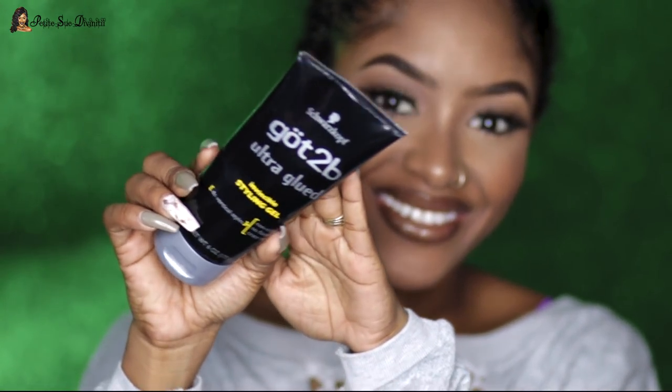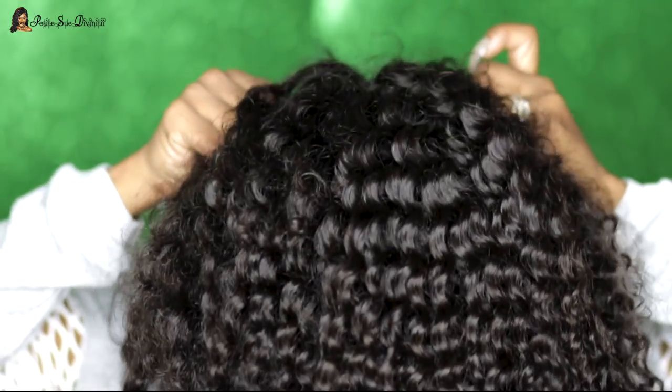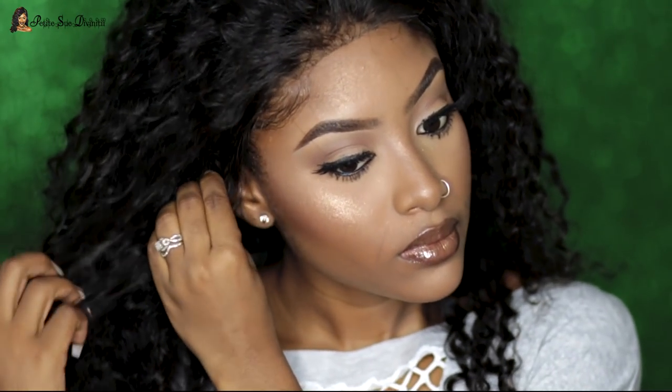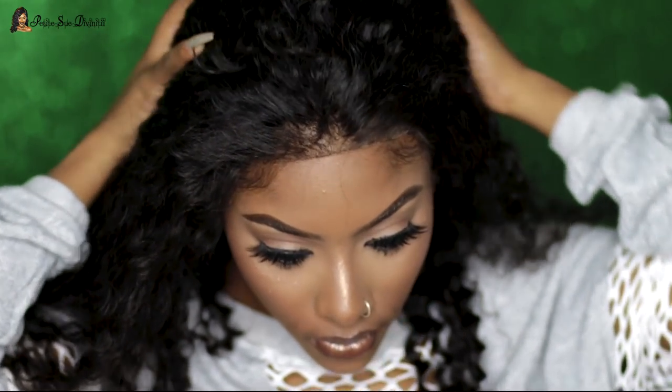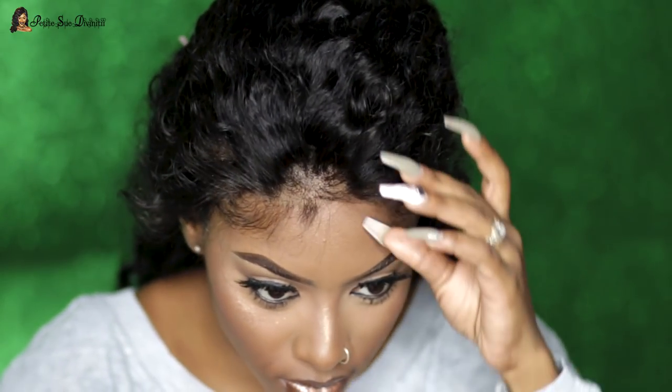I'm using my Got2B Ultra Glue as usual. I already applied some to my hairline, made it tacky, and now I'm applying the wig. Taking my time and making sure everything is really flat in the back. It's looking pretty good — curly textures are just my favorite to wear over straight or any other texture. It feels more like me, especially since I have naturally curly hair. I'm customizing the edges here, cutting shorter portions in the front to my liking so they won't be too long when I lay them.